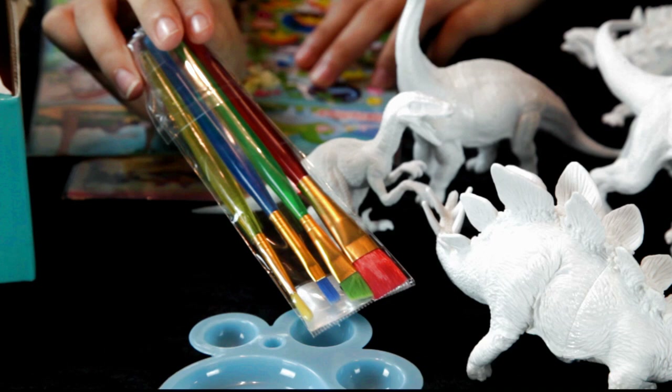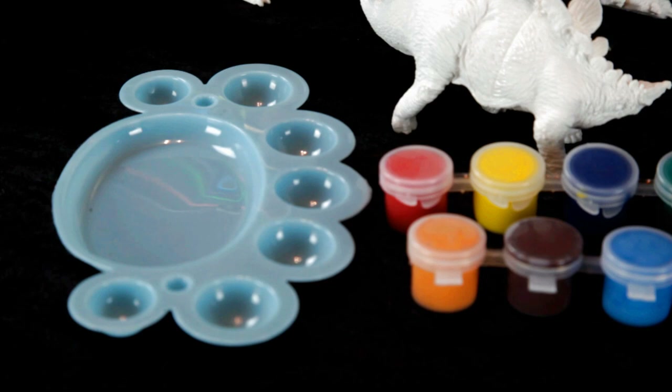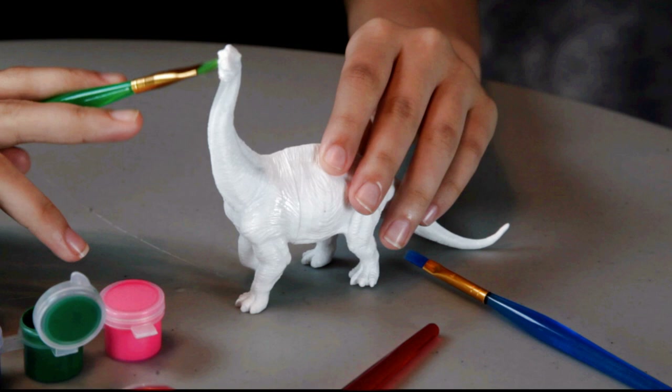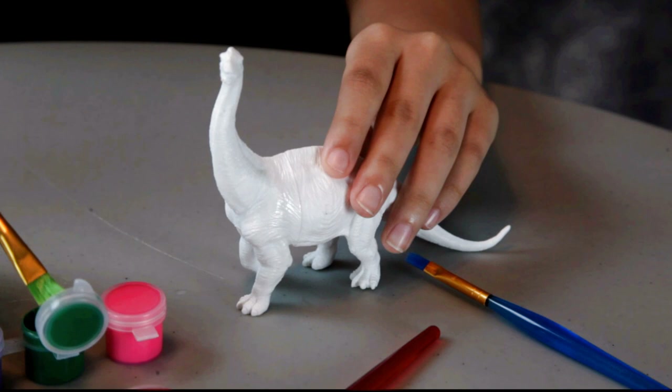Different size brushes for detail. What we're gonna do is have Annalisa paint some of these dinos. Okay, we're back — Annalisa is gonna paint this Brontosaurus-looking dino. What color paint are you gonna use? Green! Go ahead.